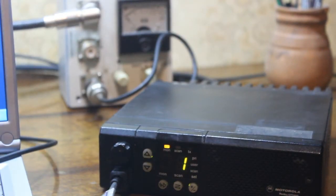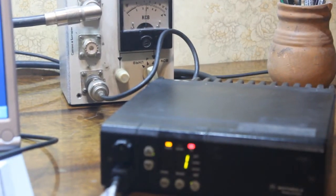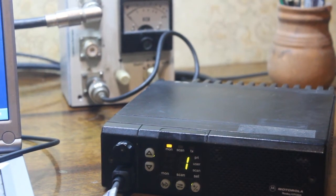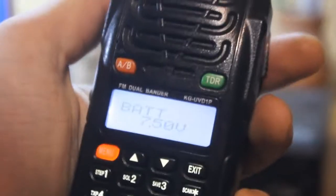We have transmit and you can see the power — it's 50 watts. Set frequency on my Voxon radio station.